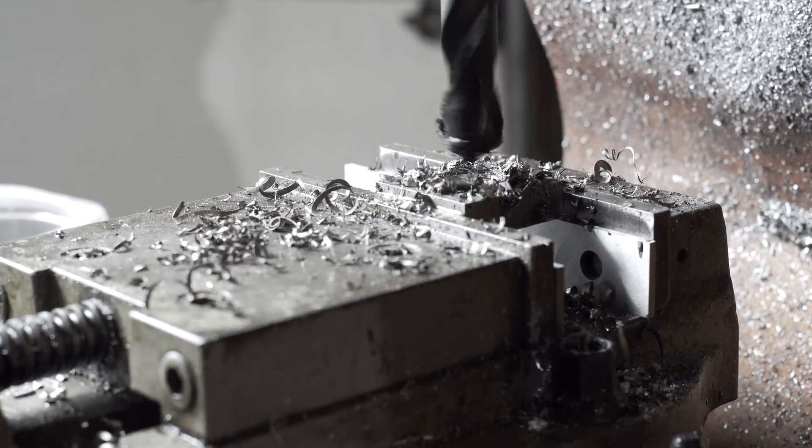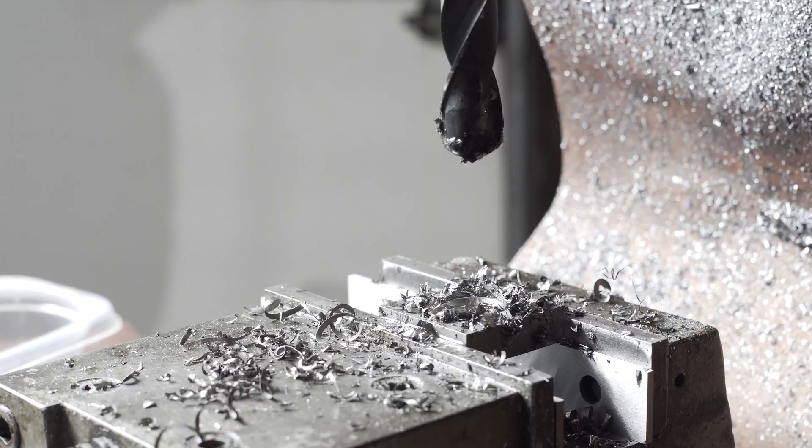New plan. That drill is terrifying — you can see it rocking my table, which probably means the table needs tightening. We're going to bust out an end mill, I think.